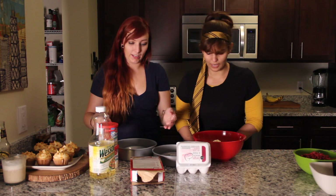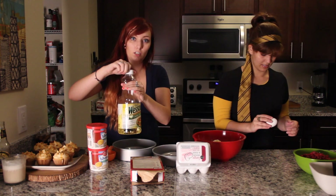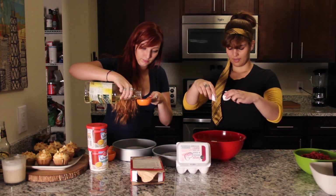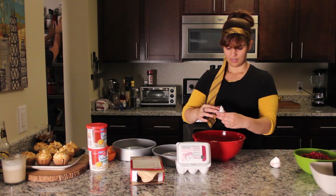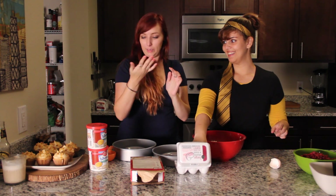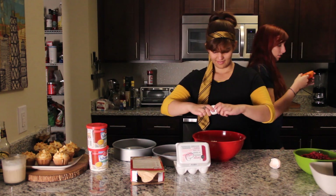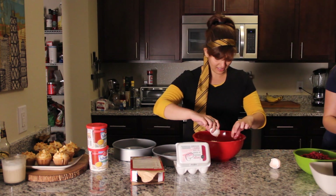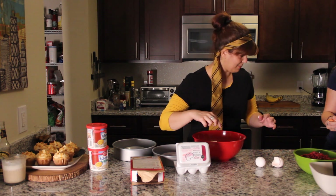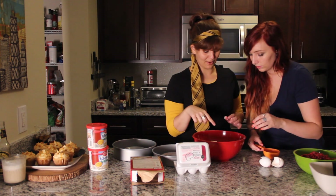Sama, would you do the honor of cracking the eggs while I prepare the water and the vegetable slash canola oil? One third cup. I accidentally got some shell in there, I'm sorry. Get it out. Where is it? It's like under this yolk.